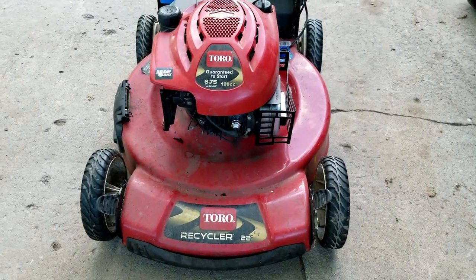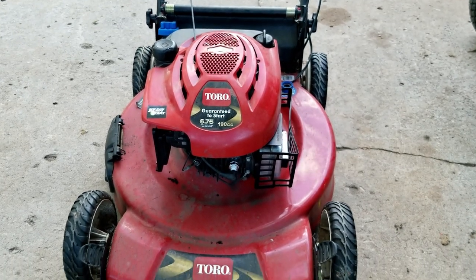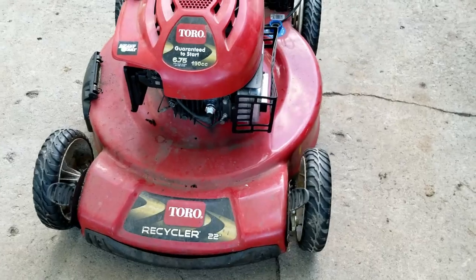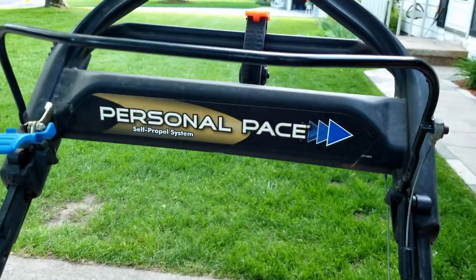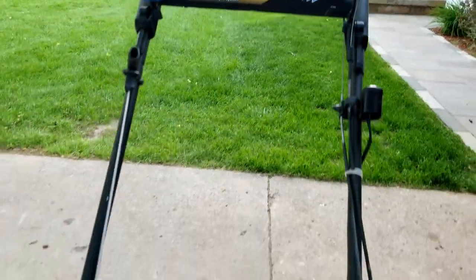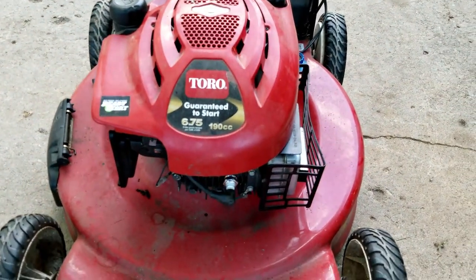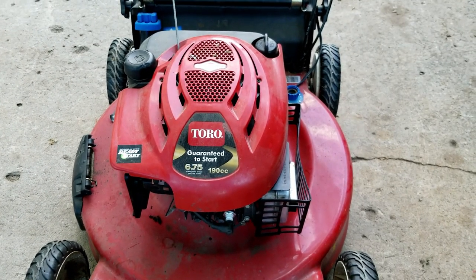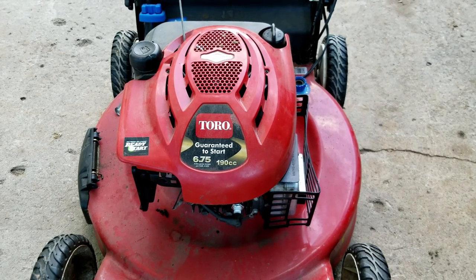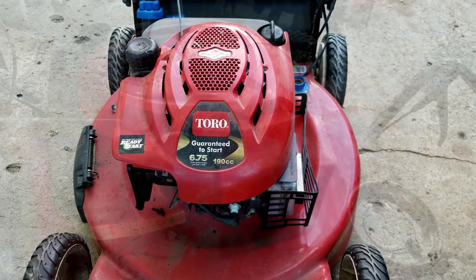Today I want to share a little bit about this Briggs & Stratton engine that is on the Toro Recycler 22 inch — this is a personal pace model. There are a lot of these out there. This unit you do not need to prime or choke because it has an automatic choke. I'm going to open this up and show you how all that works, including what the linkage looks like.